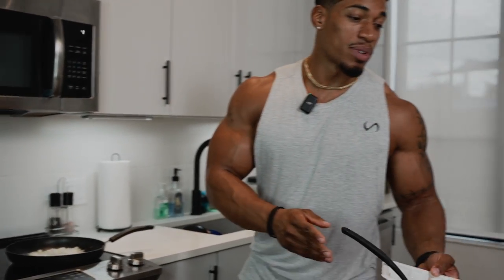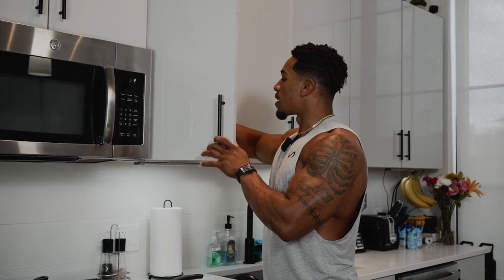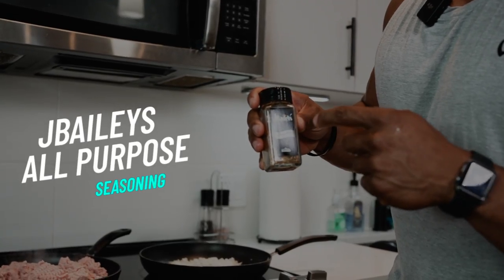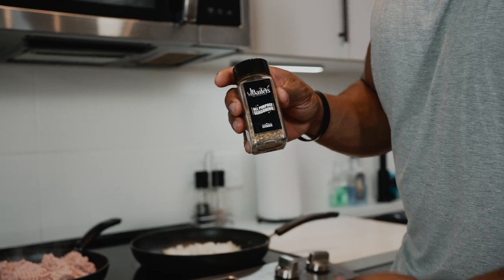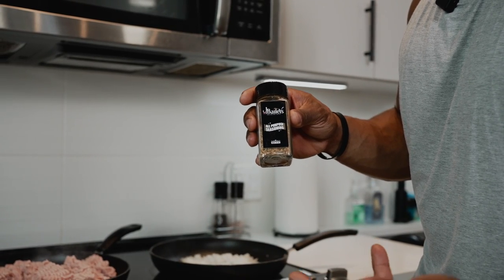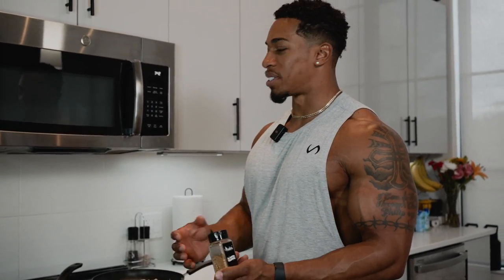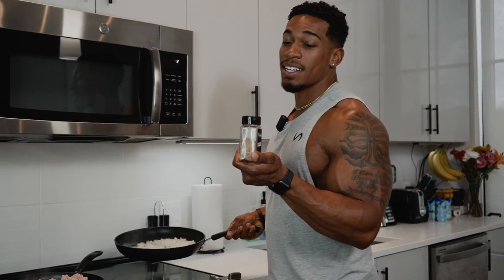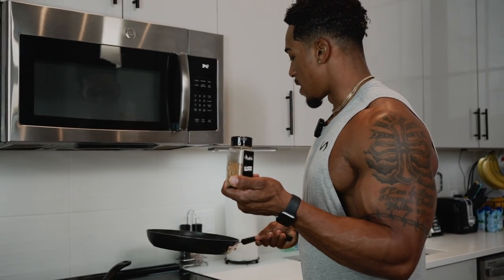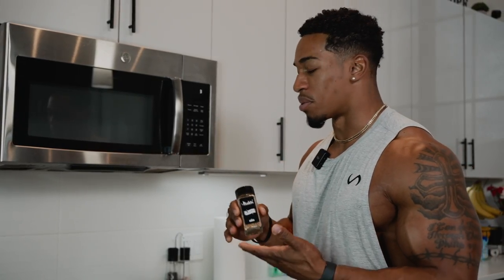There are a lot of seasonings we could use, but I want to introduce you to something you might not know about — my all-purpose seasoning. Jay Bailey's all-purpose seasoning — I put everything in this for you guys to put on anything. Garlic, salt, onion, paprika, pepper, a little bit of brown sugar, and it's even got some herbs in there — parsley, cilantro. Everything to make it blend and bring a savory flavor to whatever you put it on.